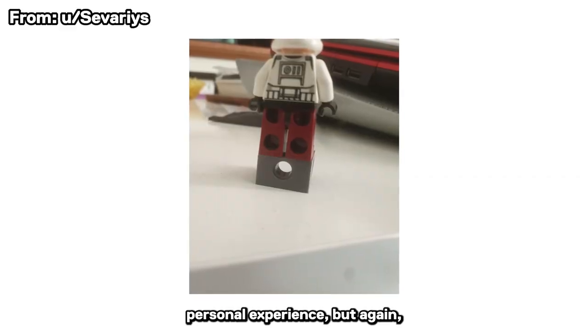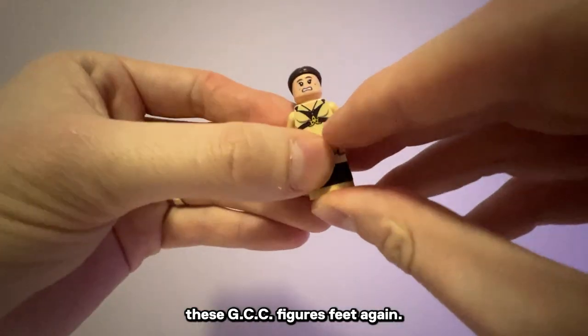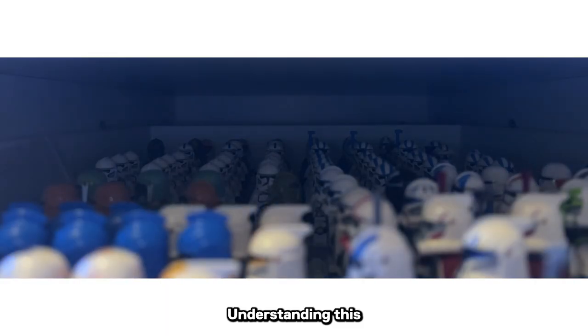That's never been my own personal experience, but this is what you guys have been telling me does indeed happen. They're just not making these GCC figures anymore, so I'm going to take every measure possible to keep them safe. Understanding this meta goes deeper.